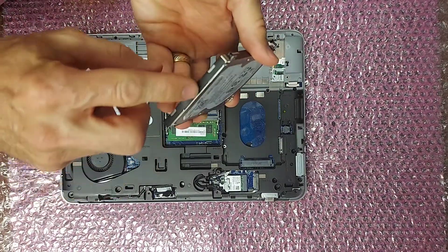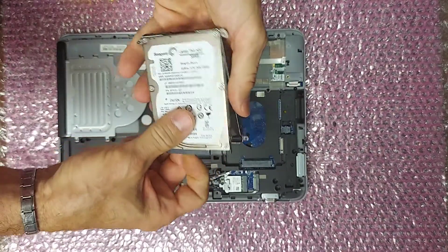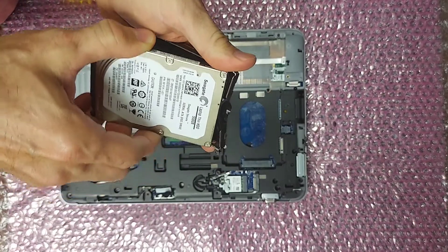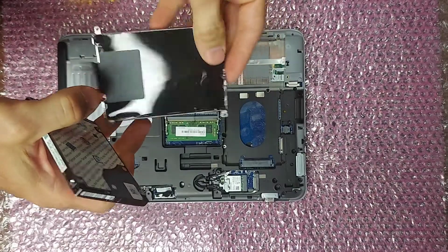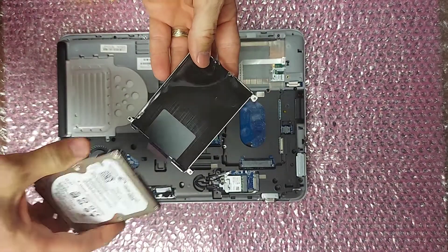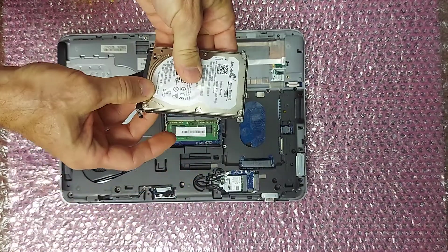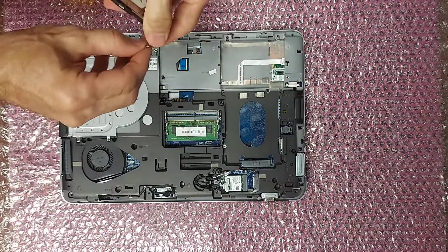When you're removing the drive from the drive tray, watch out for the sticky tape — you don't want to rip it. Now you can put your new drive in the drive tray.